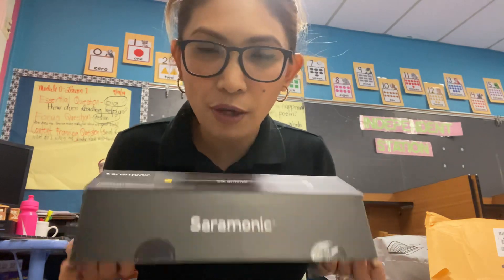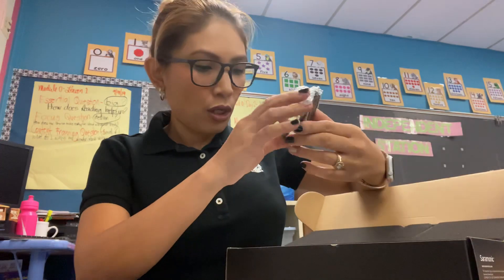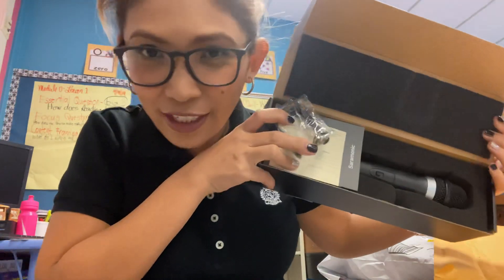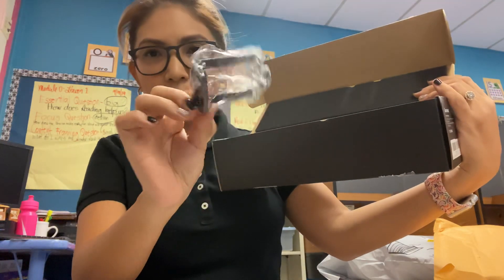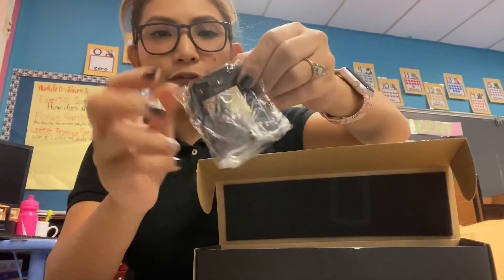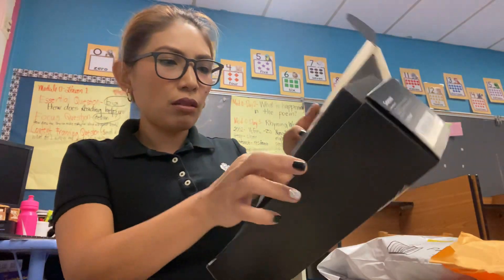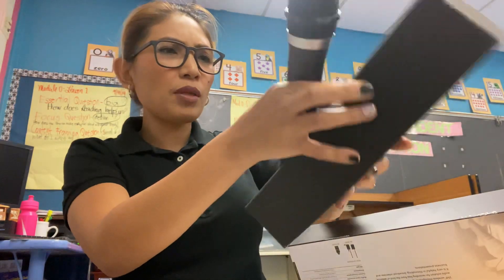So this one is a wireless microphone. This is how it looks from the inside. I see this one — it has the piece that you put on top of the camera. I know it needs a transmitter, so we'll see... but that's not what I ordered. Where's the transmitter that needs to go on top of it?